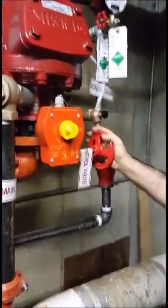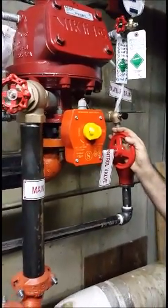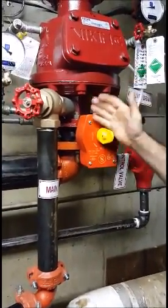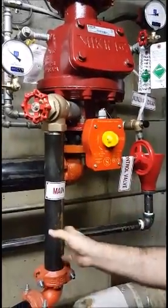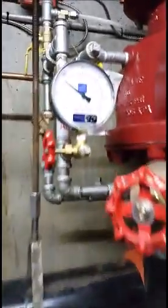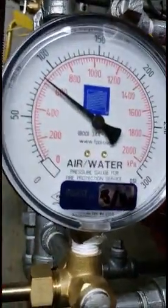So what is the indication that the shut-off valve is good? No water, and then the gauge should drop to zero.